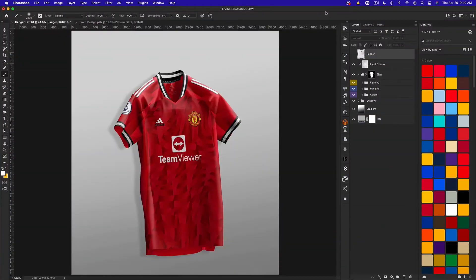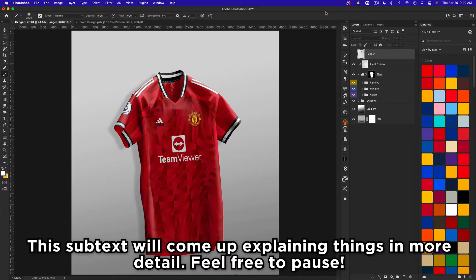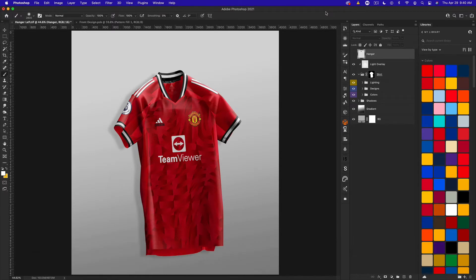What's up guys, Noah from Template FC here, bringing you part 5 of creating football kits for beginners. In this episode we're going to be talking about mock-up adjustments — this is probably the most advanced part of the series. We're going to be covering color correction, pen tooling and masking, and warping smart objects, going in that order from simplest to most complicated.